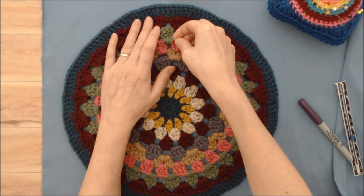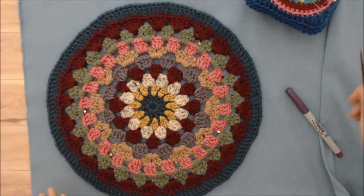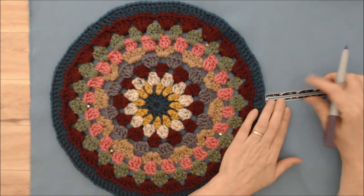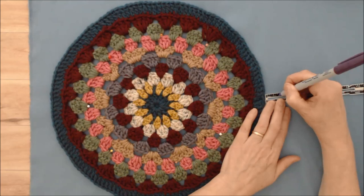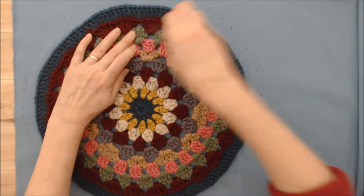The first thing you want to do is pin your motif to the fabric. Lay the fabric right sides together with two layers, pin the motif down nice and flat, then use your ruler to draw the pattern around the motif as a guide. You can create a seam allowance any way you like. I'm doing a half inch seam allowance plus a quarter inch to make the pillow a little bigger — so three quarters of an inch all the way around. Just use the ruler as a guide to mark that all the way around, then remove the pins.